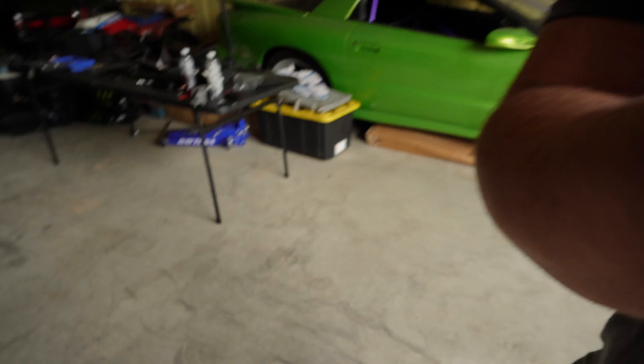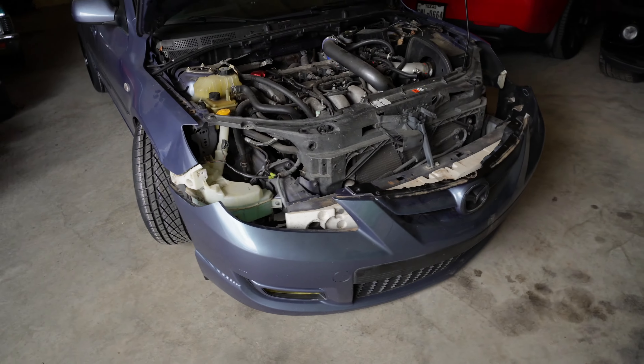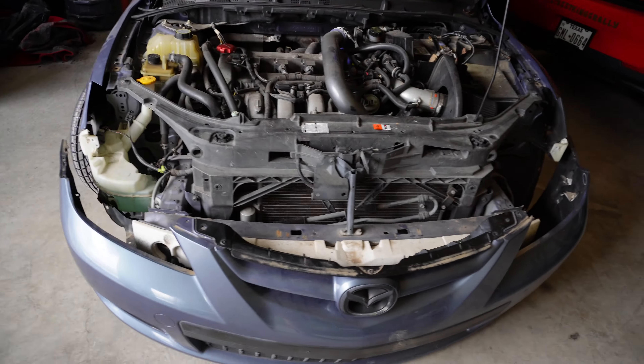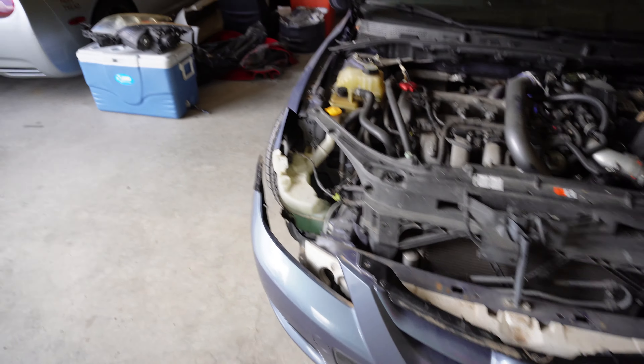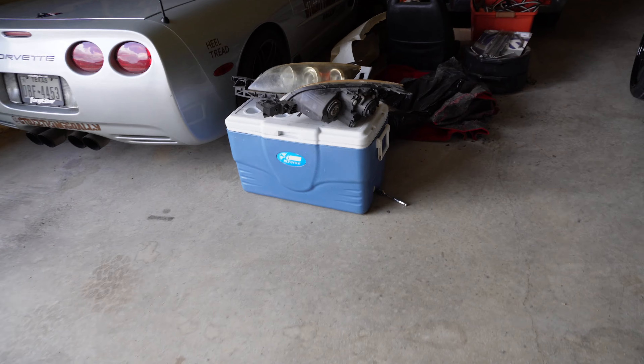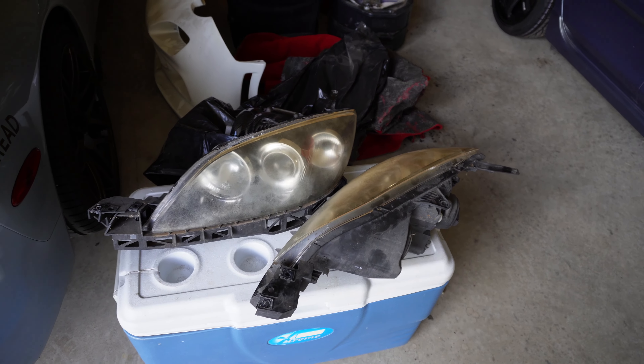Alright guys, that's it — we got the headlights out, we've got everything pulled apart. We're going to take these to my friend tomorrow. We're going to tighten this back up so we can move the car back in position. Like I said, there's the lights — got those all out. Hopefully next time you guys see these, they'll be bright and shiny and clear.